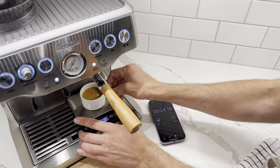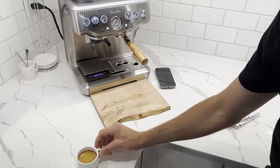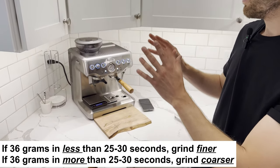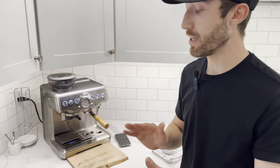At this point we can pull the shot off. It did run a little quick, so what I might want to do is take my grind adjustment and go one finer — that's going to allow the 36 grams to come out in maybe 27 seconds. That's what I would recommend.